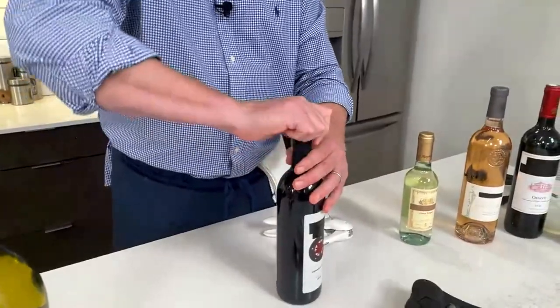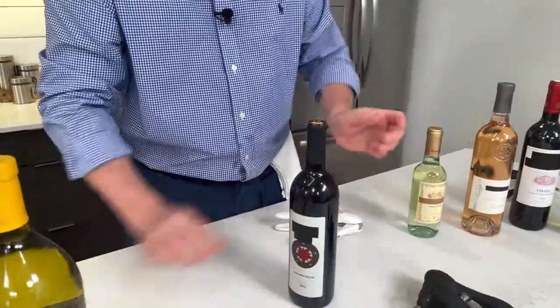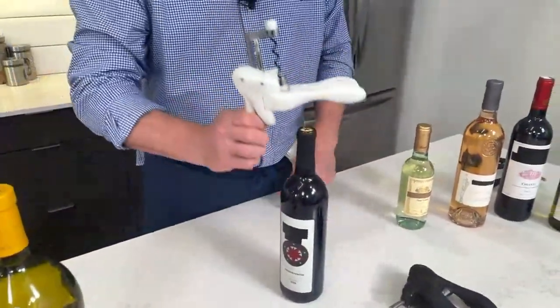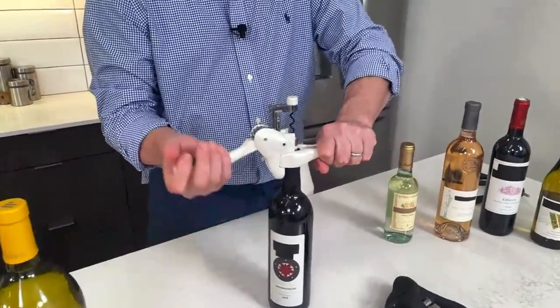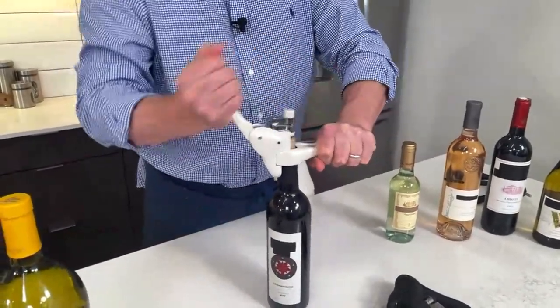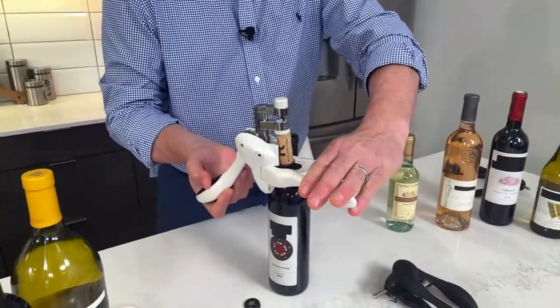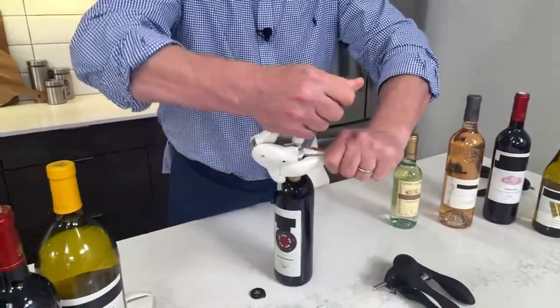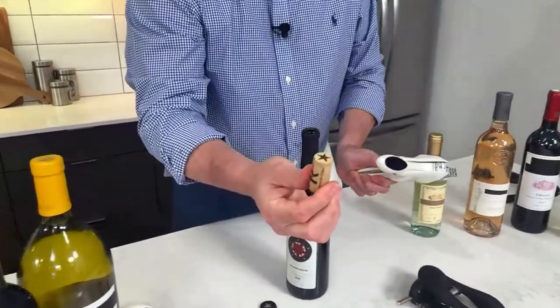First off, you just want to take that foil off — it comes with that cutter. You just go around in a circle and that pops the foil off. And all you do — this is the beauty of the Rabbit — is you go here, hold on to the side, take the lever, go down, go up. It pulls it out, and then to get the cork out, unlike a regular bottle opener where you have to twist it out with your hand, you just hold on to it and it unscrews it. And there it is.